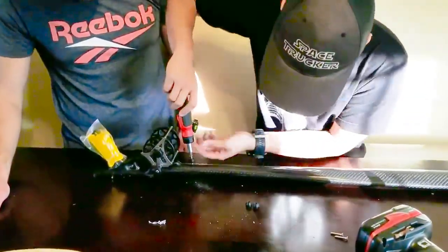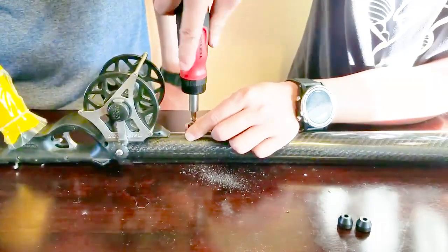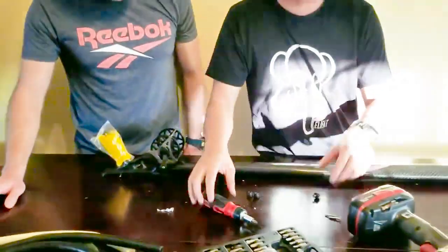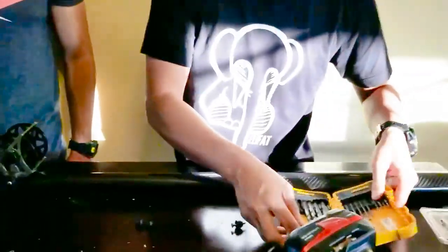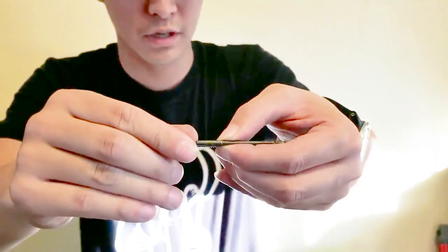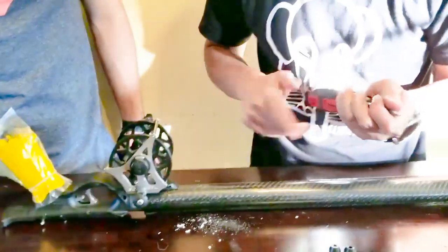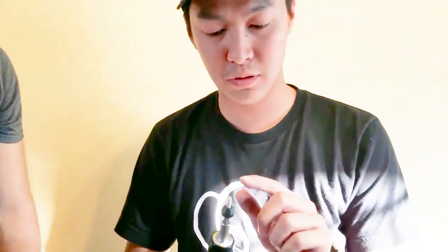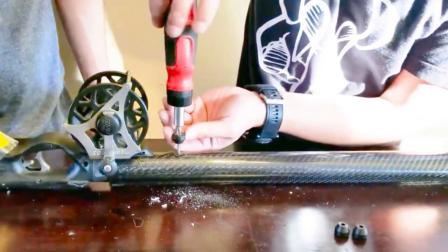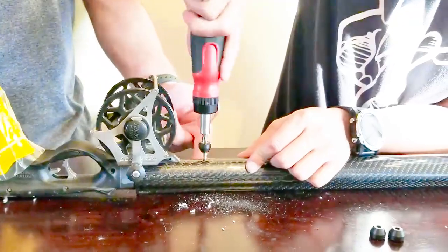Do you need more anchor points if you're running the guns with extra bands or running them hot? You don't have to, but personally I'd prefer more so you don't put too much stress at one single location. This one is a bit tight so I'm going to drill it even bigger so the screw doesn't break. You should only see the threads of the screw. If you don't epoxy it, I highly suggest you put silicone on the screw so water doesn't get in. If you already have epoxy fill in the tube, silicone isn't necessary.